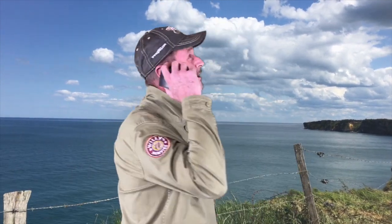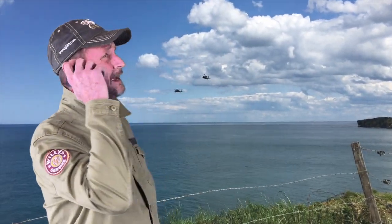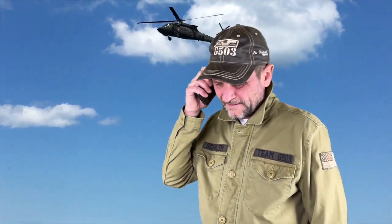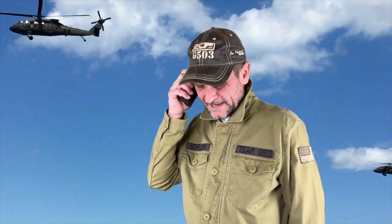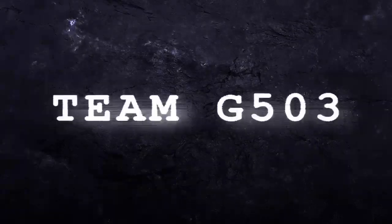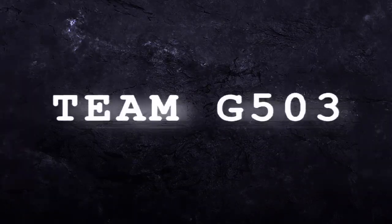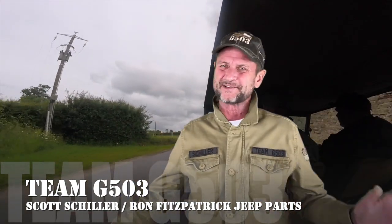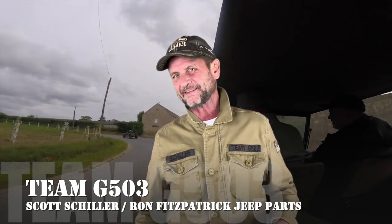Hello? Hello? Yeah, yeah, yeah, yeah. What? Video? Well, I'm kind of busy right now. When am I going to put the new video on? When I'm good and ready. Welcome back. Scott Schiller for Ron Fitzpatrick G-Parts and Team G503 here on YouTube. I'm only kidding. That really wasn't a phone — it was actually a sanding block. Nobody was really calling me. Anyway, you know, sometimes I do get that way on the phone.